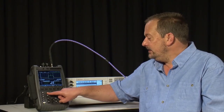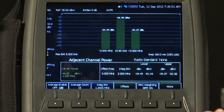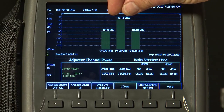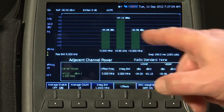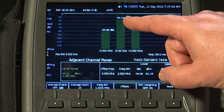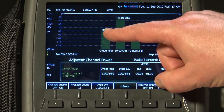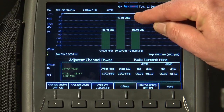The final channel measurement of interest is adjacent channel power. Similar to channel power, it integrates under the curve of the main signal, but also shows how much of your signal is leaking into adjacent channels. You can set the offset frequency and integration bandwidth for both the lower and upper adjacent channels, and it will automatically measure the power within the main channel. The power in the next adjacent channel at a lower frequency is minus 33.9 dBc — that is, dBs below the carrier.